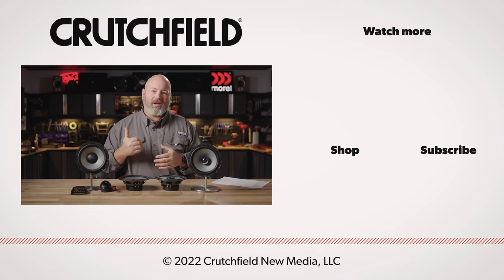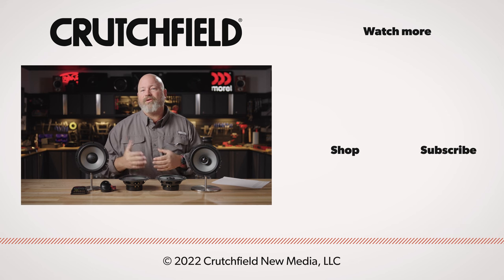If you have any questions about these speakers or anything else, get in touch with us. Go to crutchfield.com/contact. Right there you'll see that you can talk live with one of our advisors either over the phone or chat with them online. They can certainly help you pick out these or any other speakers to fit and work and sound great in your car. You can also post your comment or question right here on this YouTube video — we do look at those and respond accordingly. Also, as long as you're here on YouTube, go ahead and like, subscribe, and turn notifications on.